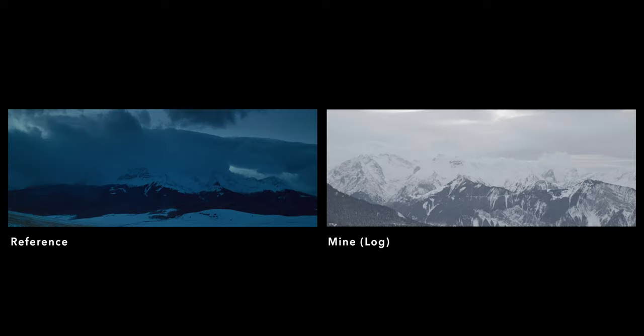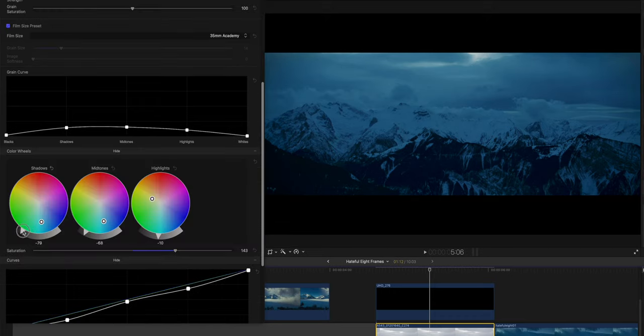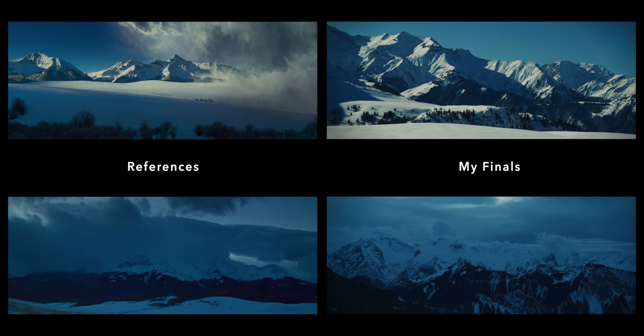Then I decided to also apply the settings to another frame. I copied and pasted the adjustment but this time it was much darker, so I lowered the exposure by quite a bit as well, and the shadows and mid-tones are also colder. Here you have the before and the after for this one. Overall I'm pretty happy with these two — they are the first two that I started with.